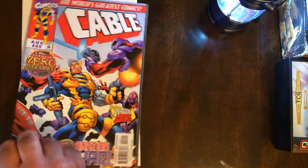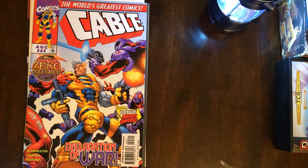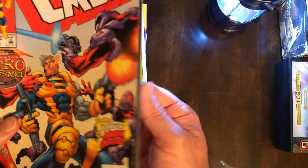The first surprise is going to be Cable. I am not really a Cable fan. Declaration of War. This comic seems to have some problems.